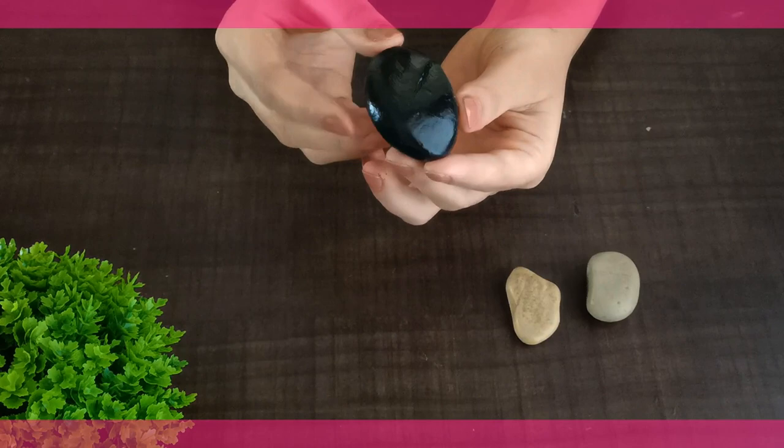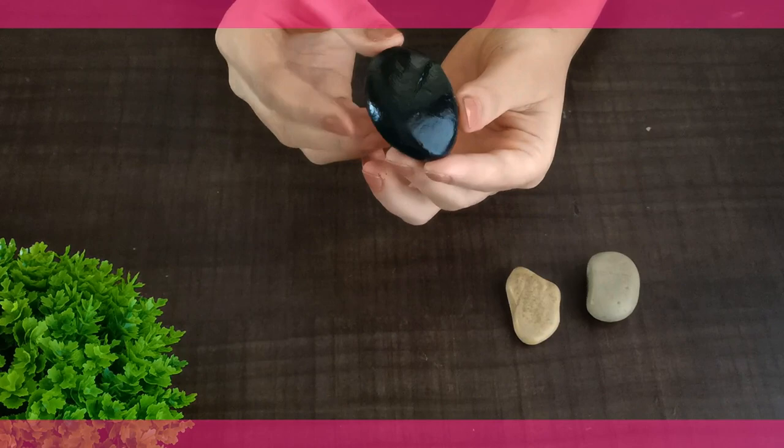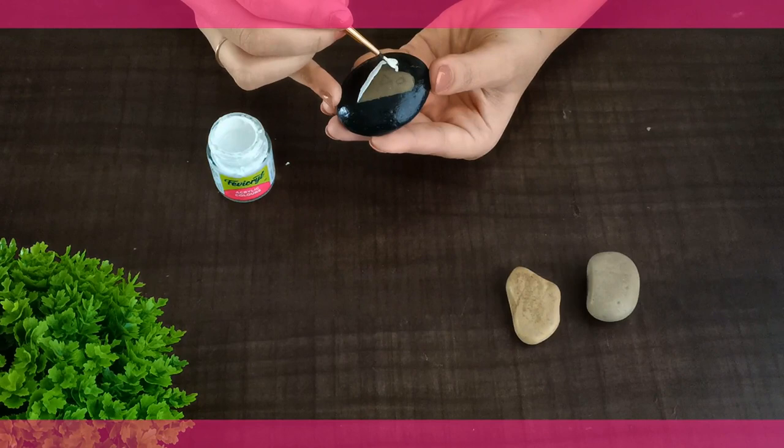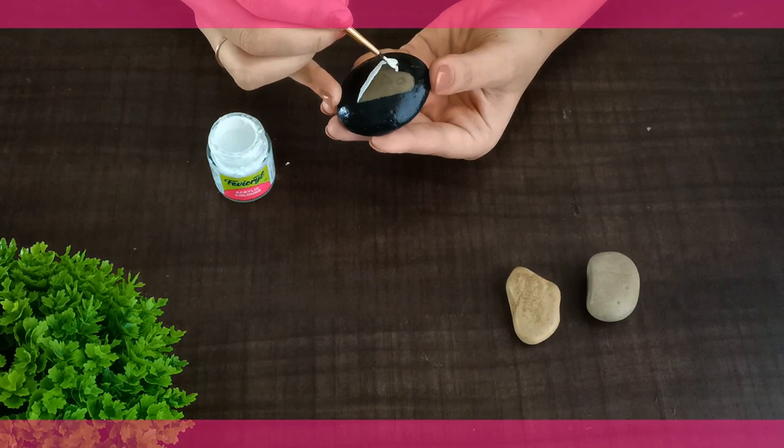Let it dry for a while, as acrylic paints tend to dry quickly. Now it's time to paint the heart with white color. You can use any cartoon as per your wish. We are painting a penguin as they are liked by everyone. We all like to walk like the penguin walk, right?